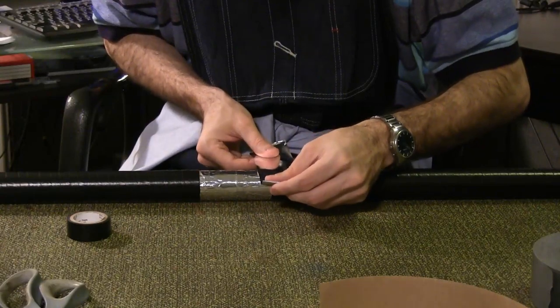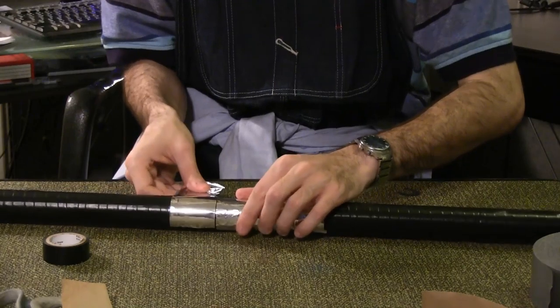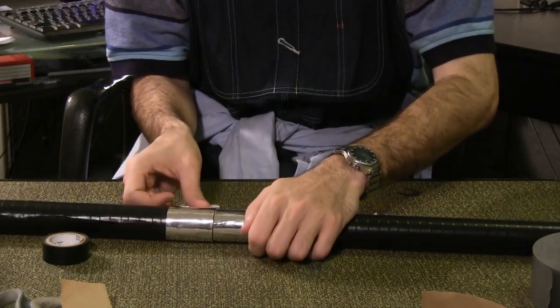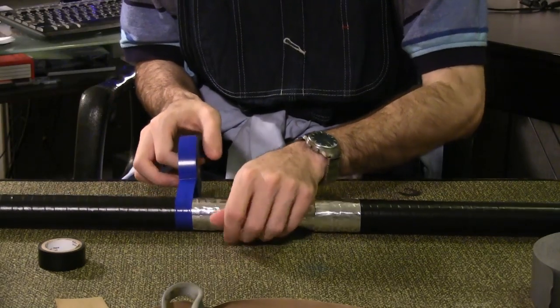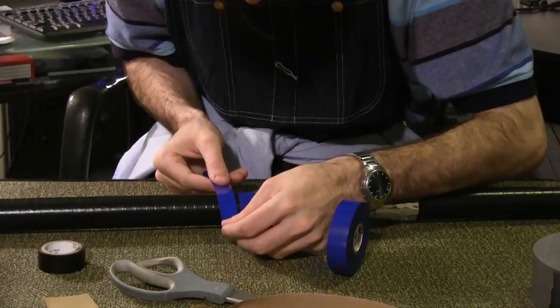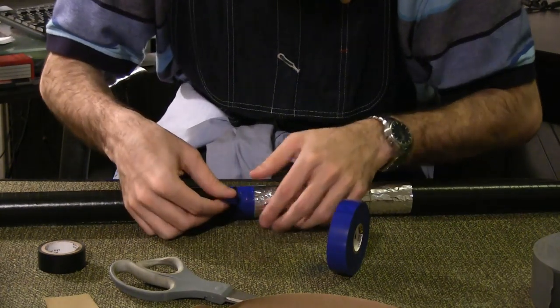Wrap a piece of aluminum around the tube at the end closest to the center, on both sides — it should be about 2 inches wide. Next, wrap a strip of blue electrical tape just above the aluminum. Leave a small strip of black, then wrap another piece of blue. Repeat this for the entire lance.